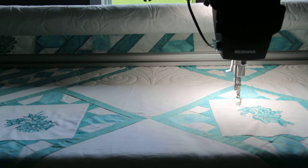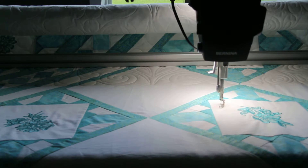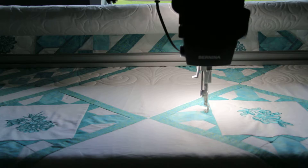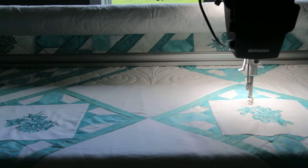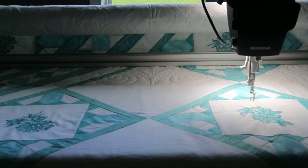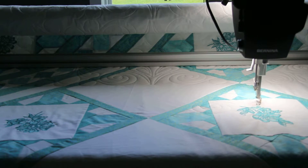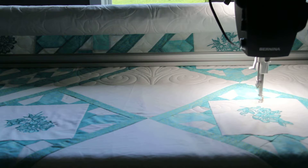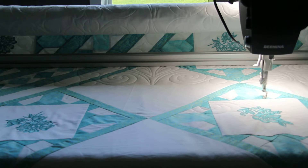Pull up that bobbin thread to get it out of your way, then press Start and the machine is going to take off and go in the design path. Notice we don't come too close to this design — I want to leave a little bit of space. I really don't want to have to pick stitching out of embroidery, so leave it a little bit of space.